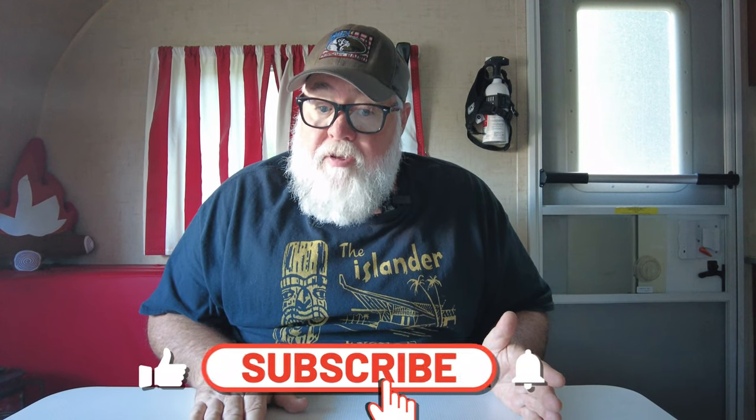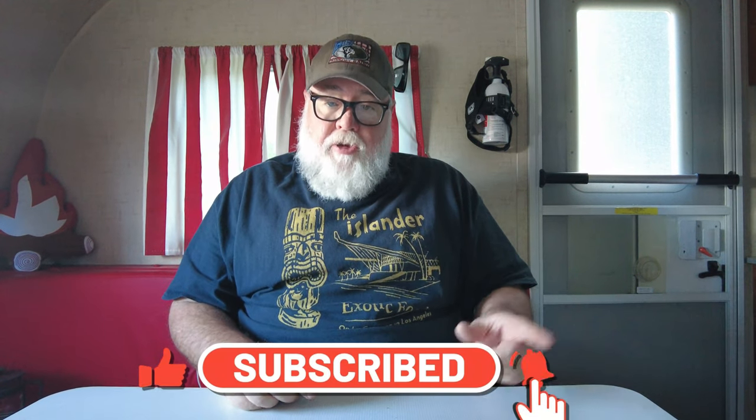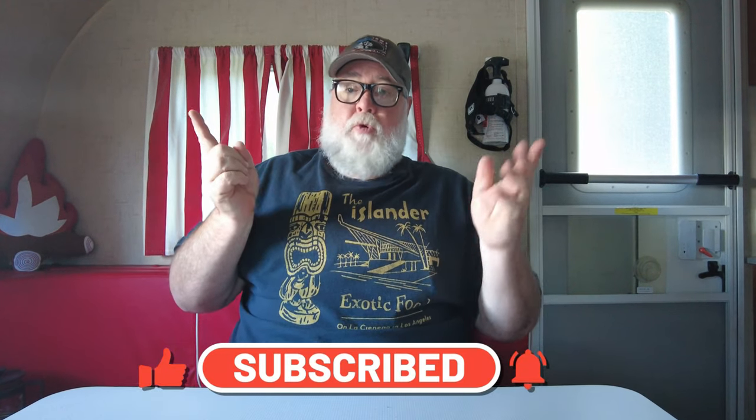So there you have it — my personal journey through the world of camping coffee makers. As I said earlier, this list is not all-inclusive, and I hope to hear about your favorites in the comments below. If you enjoyed this content, please subscribe, like, and share with your friends. Thanks for watching and have a fantastic day!